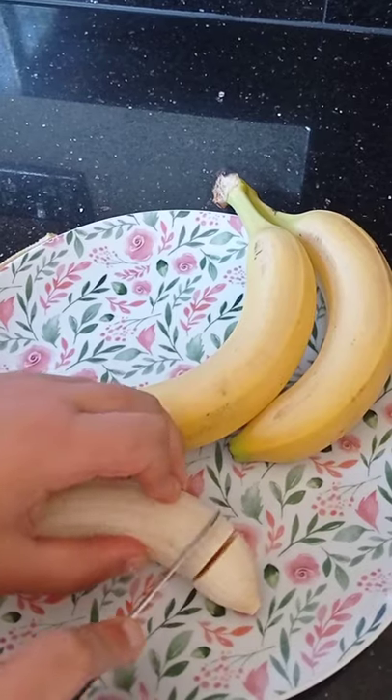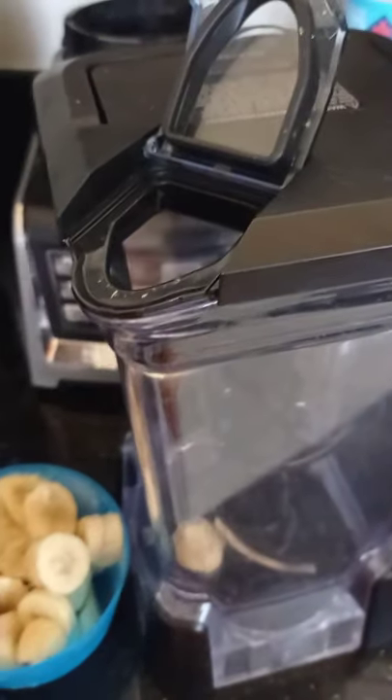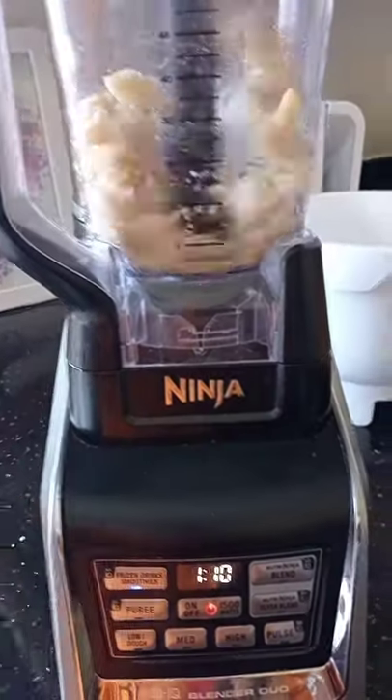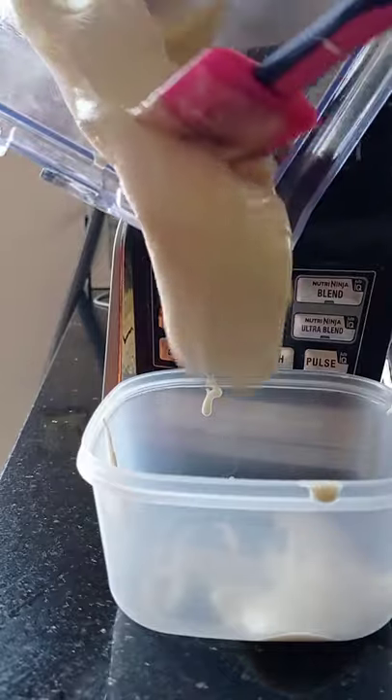The key thing here is to use frozen bananas, so I chopped 3 bananas into small pieces and froze them for at least 2 hours before using them. I added them into a blender with half a teaspoon of vanilla essence and blended it.